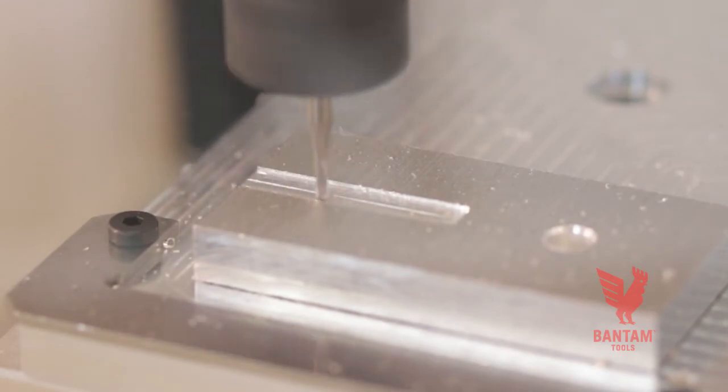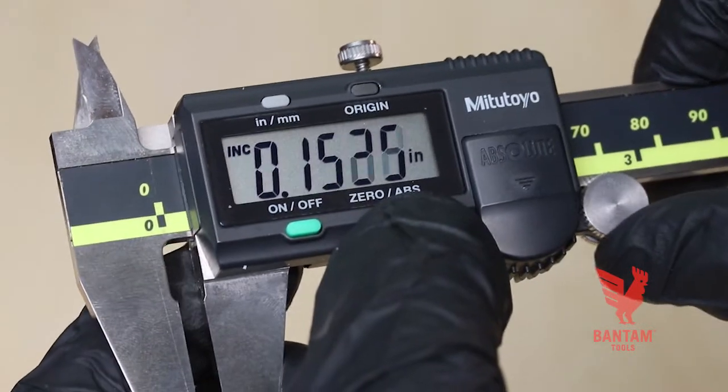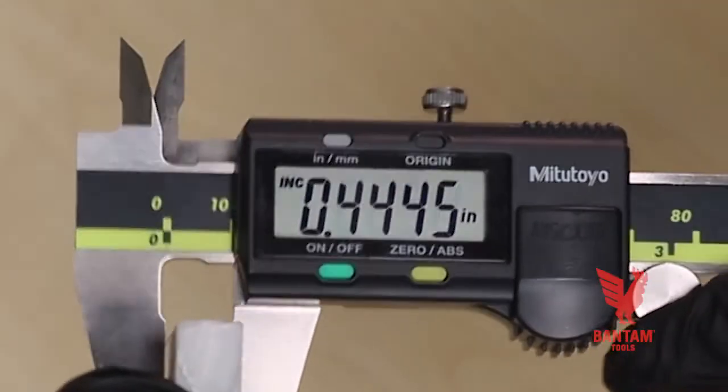Cutting too deep is the most common cause of a broken tool. To avoid this, make sure to get exact measurements of your stock by using a set of digital calipers. Measure a few points around your stock and use the highest value. Sometimes the material will have an uneven thickness.